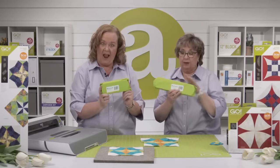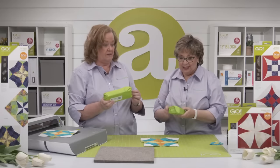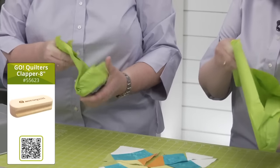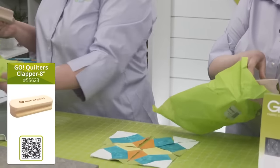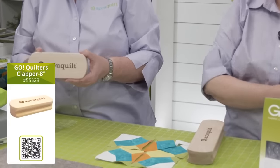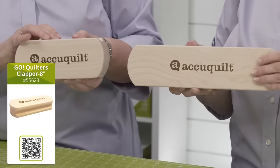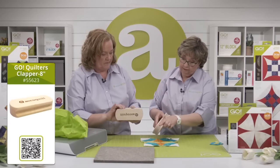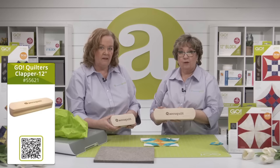We have something new on our website — new clappers! These are quilters' clappers, made for us by a local craftsman here in the Omaha area. They come in two sizes: 12-inch and 8-inch. They're solid maple, smooth as can be, and slightly concave on the sides so you can grip them easily. They come in our Go Green packaging.